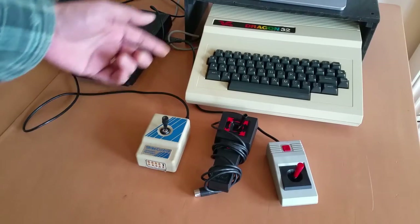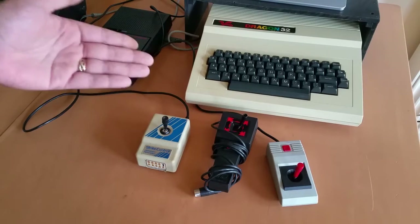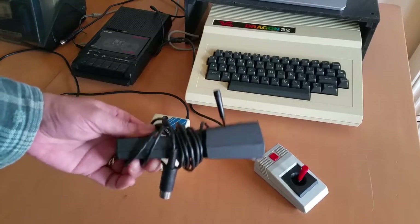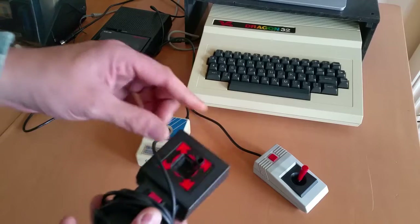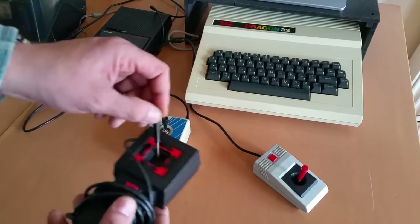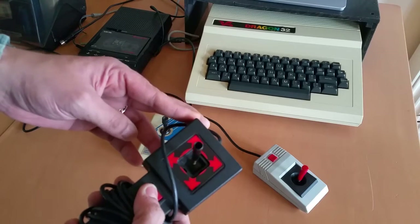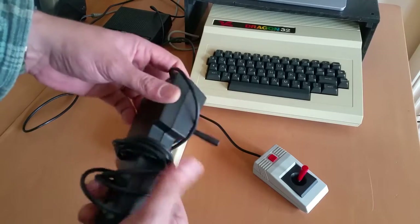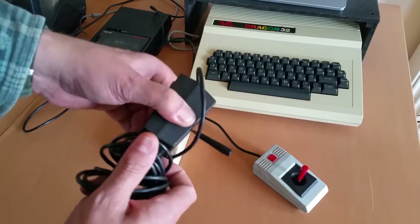One of the worst things about owning a Dragon computer is the selection of joysticks available for it. These are the official Dragon sticks — there is a different type but I don't have one of those. They're analog sticks, non self-centering, and quite frankly they're pretty terrible. The fire button on this one doesn't actually work unless you hammer it really hard, and I cannot figure out how to get this thing open — there's no screws under the feet and there's absolutely no give, so I think it's glued.